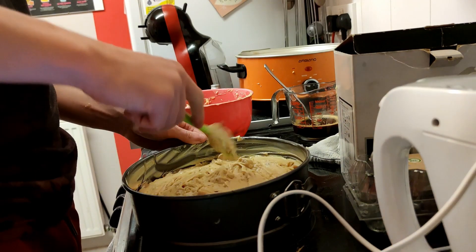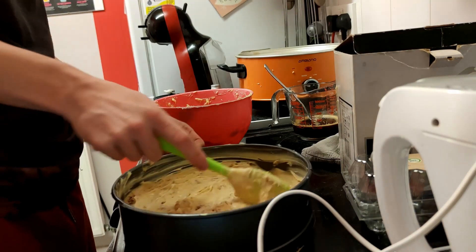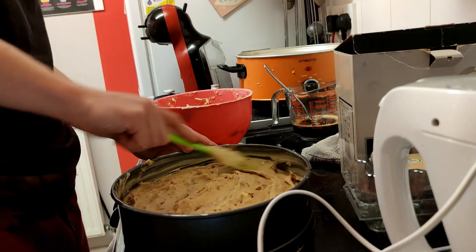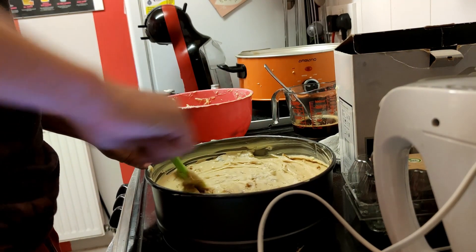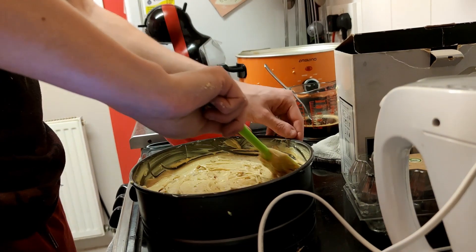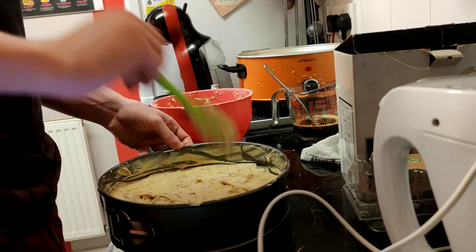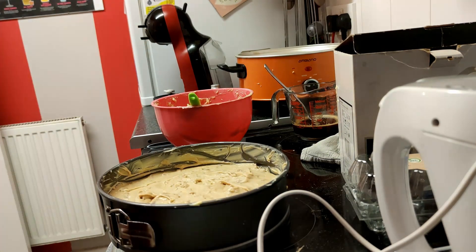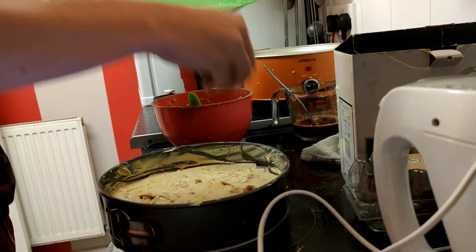Give it a couple of taps, a couple of whacks — bing, bang, bong, and we're done. That's all mixed in very nicely, smoothed over. Get around the edges and make sure there's not too much in the middle, otherwise it rises in the middle, which it did end up doing anyway. Wipe your hands clean, grab the rest of the roughly chopped walnuts and scatter them on top nice and pretty.